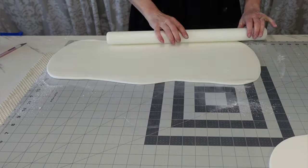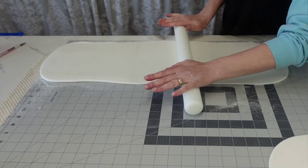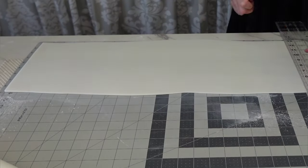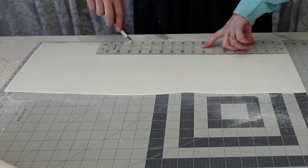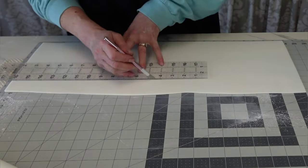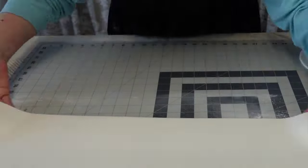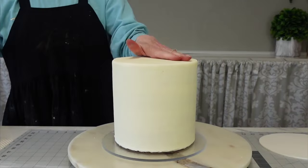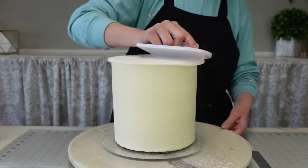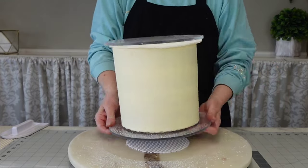I just used an eight-inch board as my guide, cut the excess off, and set it to the side. Then I'm rolling out a panel of fondant — I measured the height and the circumference of the cake so I know how much to cut. Once it's cut down, set it aside and let it set for about half an hour before you try to transfer it back onto the cake, because you don't want it pulling and tearing.